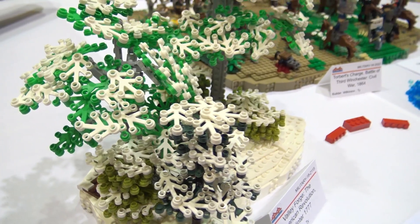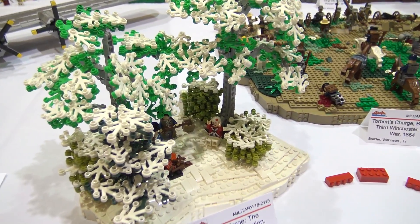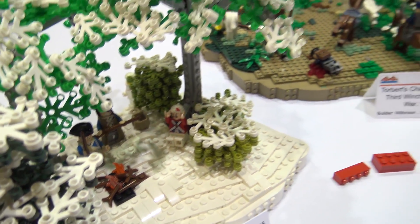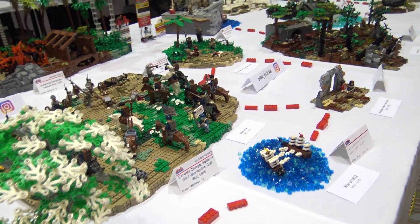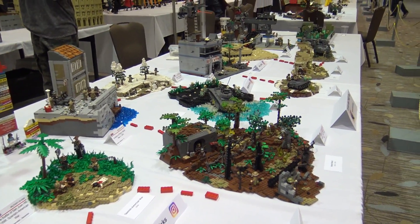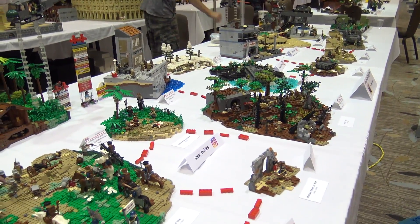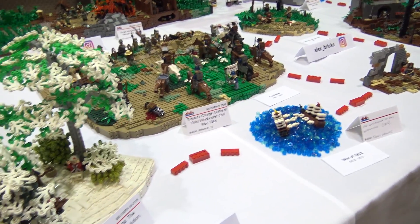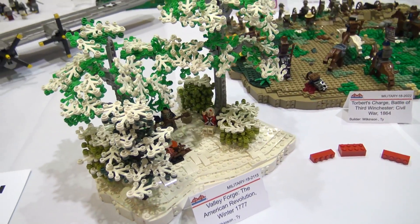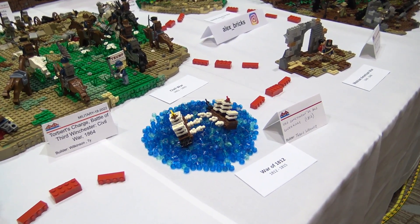How did you determine that you would be the person to build this earliest depiction? The way we split everything up was we had a list of every war that we were going to do. If somebody wanted to do a certain one, they'd just say, I'll take this war. And then once we got all the ones that everyone had a pick at, there were some leftover ones and we just divvied those up, made sure we had them all covered. And that's how I got this one, actually — we just needed it covered.